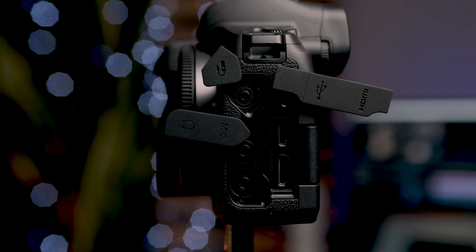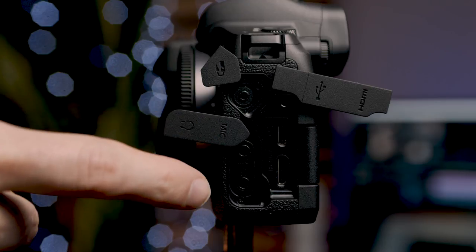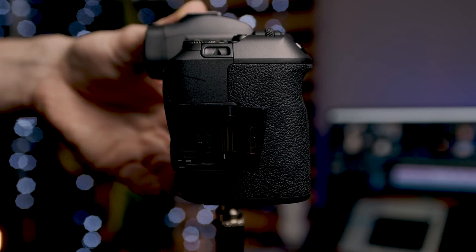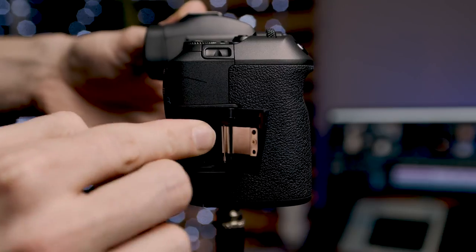Working our way to the left side of the camera, underneath the weather sealing we have our remote plug, our mic jack, headphone jack, a USB-C port, and a mini HDMI port. On the right side we have our SD card slot. This camera only has one SD card slot, which isn't exactly the greatest but it's not a huge problem either. To remove the SD card, press down on it and it'll spring right up, and to insert it, orient it as the diagram shows and press in until you hear it click.